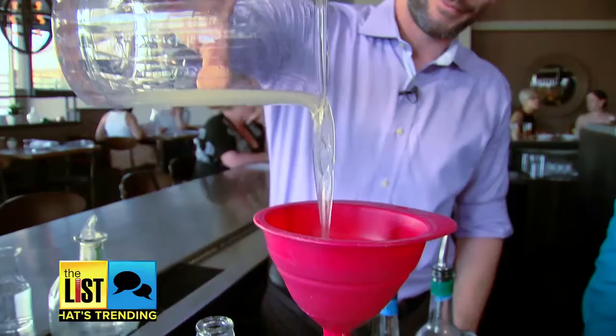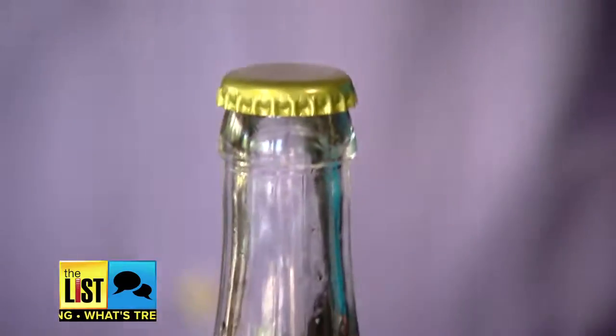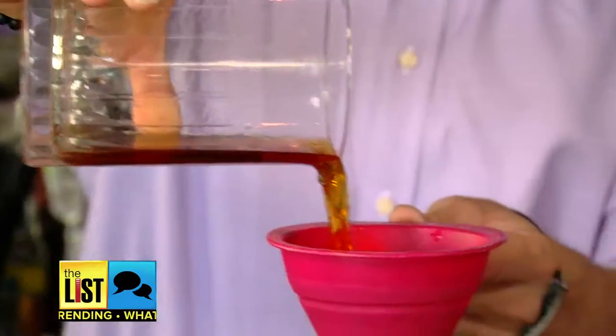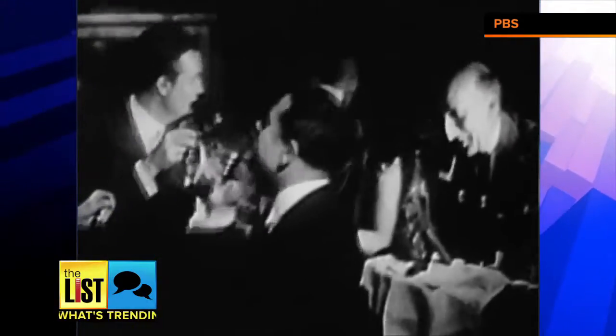Master bartender Brian Goodwin is whipping up a batch of bottled cocktails. It's a simple concept — bottled cocktails essentially are taking a large batch of a specific cocktail and just bottling it up. It's becoming more popular because bars are getting more busy. And like a lot of popular trends, bottled cocktails have deep roots in the past.